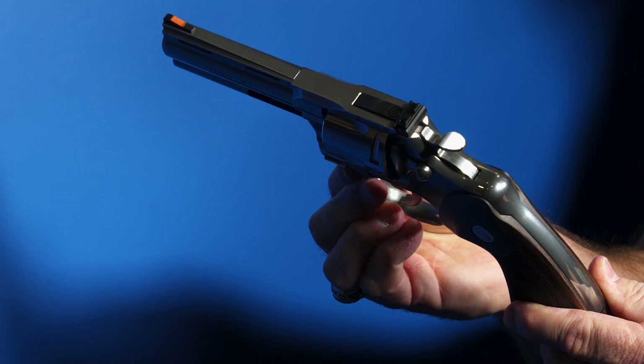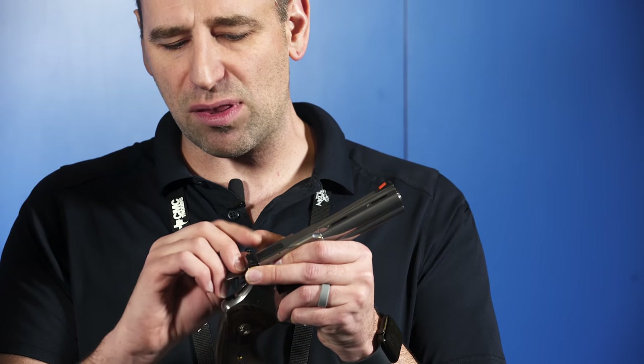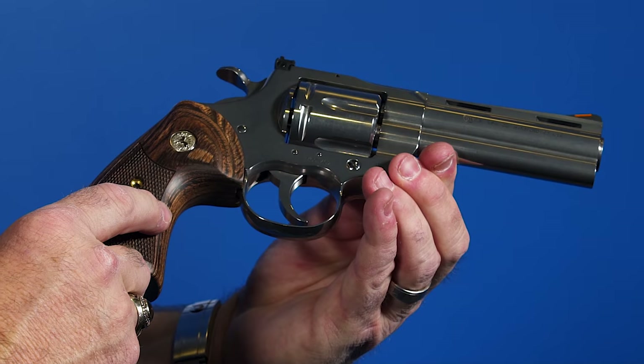Some areas have been beefed up — primarily below the rear sight. The old sight required quite a bit of machining in the top of the frame, which weakened the window of the gun by taking out so much material. There's actually 30% more material underneath that rear sight now, which is a huge improvement. We also shot 12,000 rounds of full-house .357 loads during testing, plus 3,000 proof loads through one gun to test the frame for stretching and twisting.